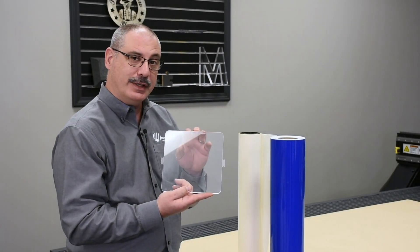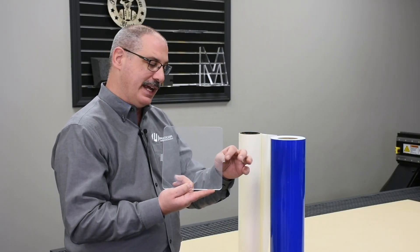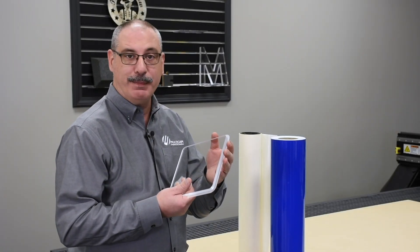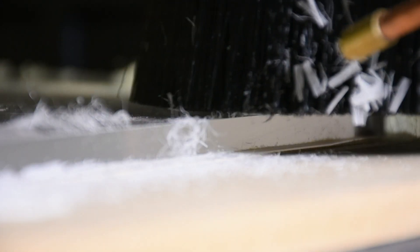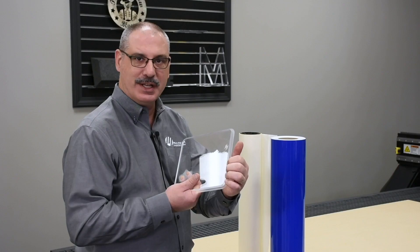Another common cutting utility for holding small parts is tabs. For tabs to work, you need to keep a skeleton around the part so the tabs connect to the skeleton and not to another part. Another common utility is multiple passes: set up the machine to cut down to an onion skin — a paper-thin material thickness — then come back and cut only the onion skin. This reduces lateral force and helps hold the part.